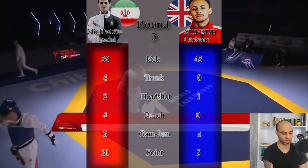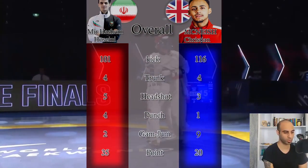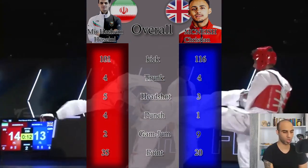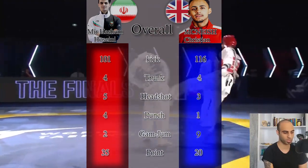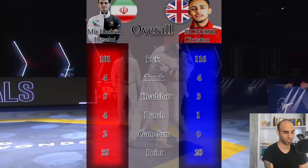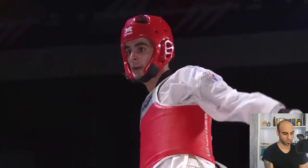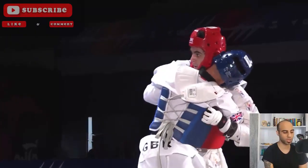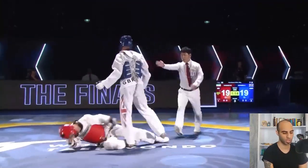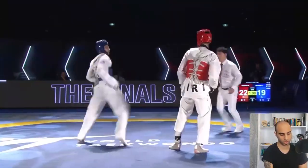Round three analytics: blue kicked 43 times and got three points with one headshot plus four gum jumps. Red kicked 36 times — six points from two headshots, eight points from four trunks, four points from punches, plus two gum jumps. In round three: blue got five points and red 22 points. Overall analytics across three rounds: blue kicked 160 times and collected 20 points with three headshots, four trunks, and one punch, getting nine gum jumps. Red kicked 101 times and collected 35 points with five headshots, four trunks, and four punches, getting two gum jumps. Thank you for watching — please like, comment, and subscribe. Any ideas in the comments can help me improve future videos.